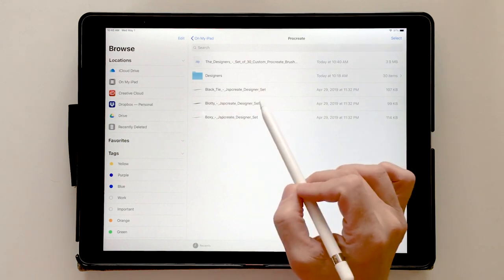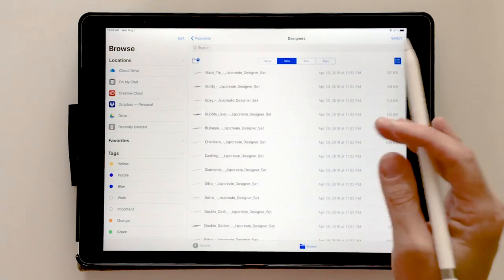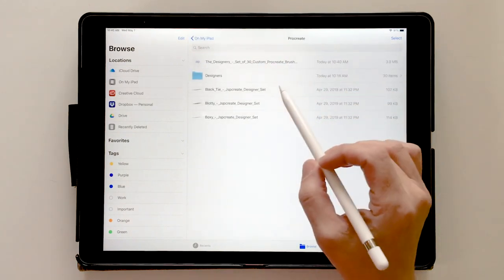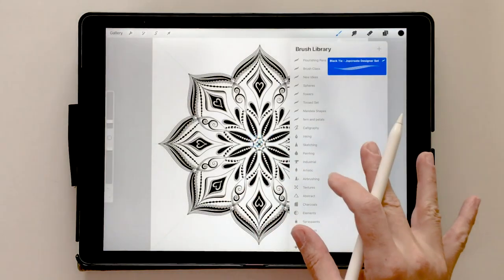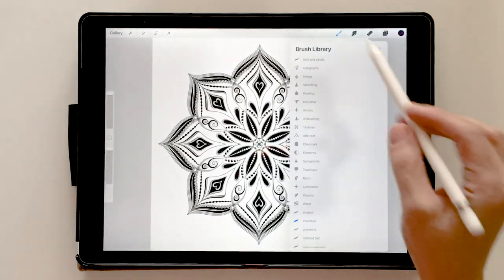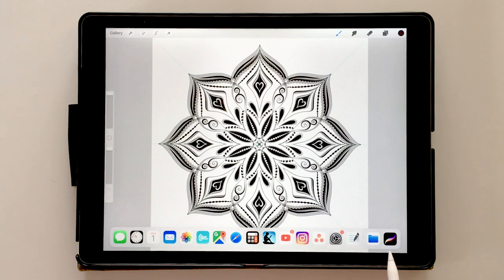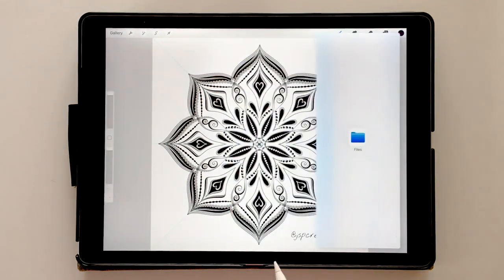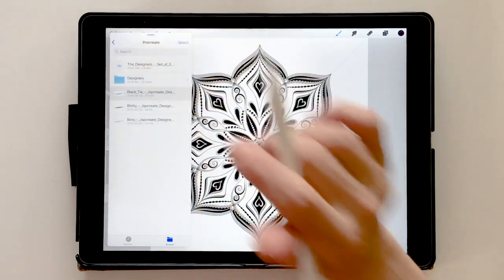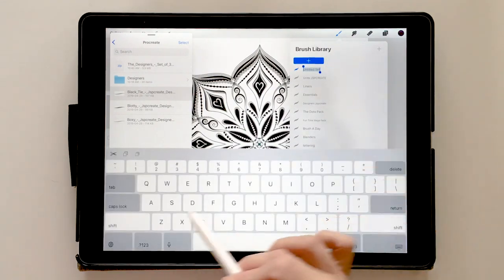Now I want to show you how to get them into Procreate. This folder has all the brushes I brought in one at a time. To batch import, we slide up from the bottom to get our dock, and your Files folder has to be there. We long press on it, drag it up into the window, and let it float as a floating window. I move it to the opposite side so I can see my brushes, then open the brushes panel in Procreate and create a new folder — I'll call it 'Designers.'